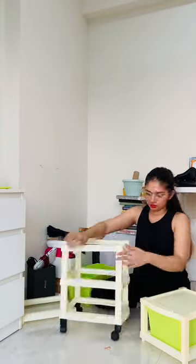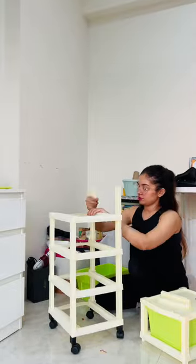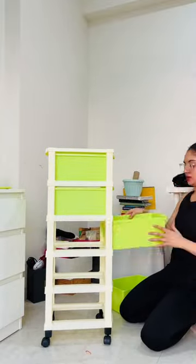As you can see behind me, there's a lot of random stuff that is lying around in this corner. So I just needed a place for them — all these things will go inside this drawer.